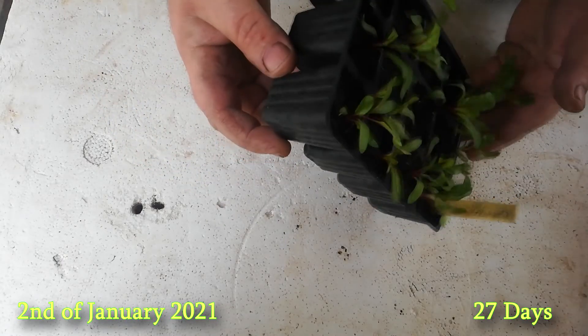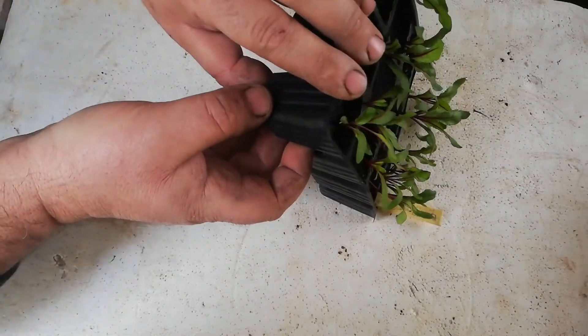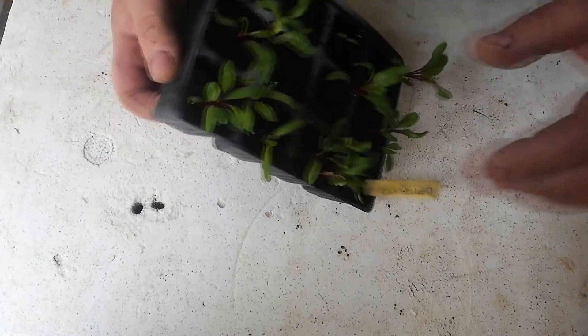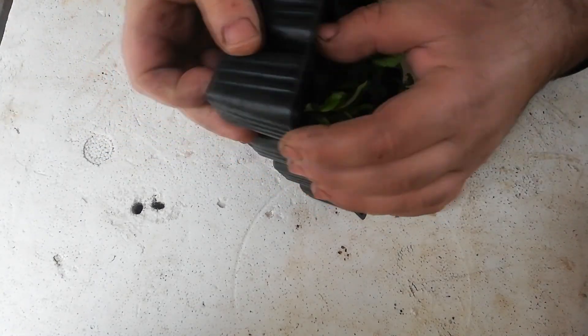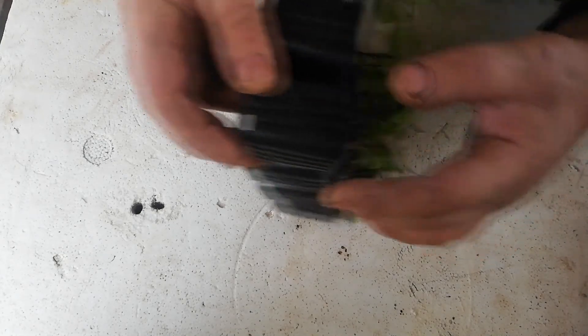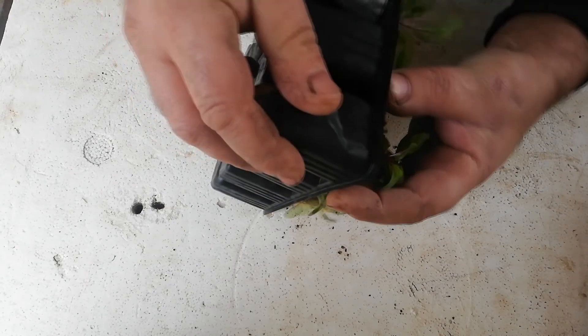27 days later and the seedlings have outgrown their seed tray and need to be separated into individual pots. There's no really easy way to do this with this type of seed tray. Place the seed tray on its side while pressing the bottom part of the seed tray and letting gravity help you extract it.